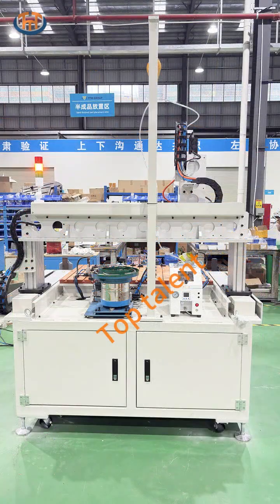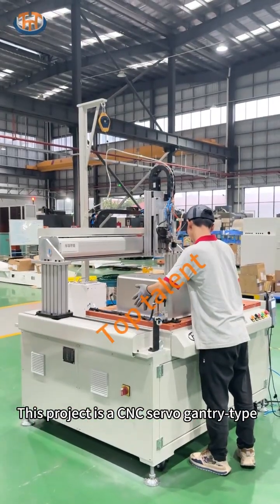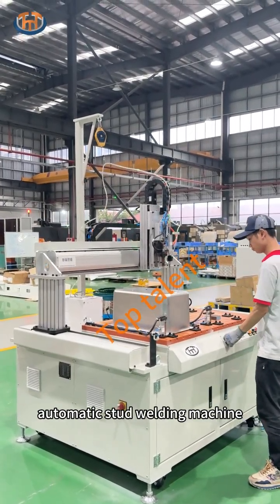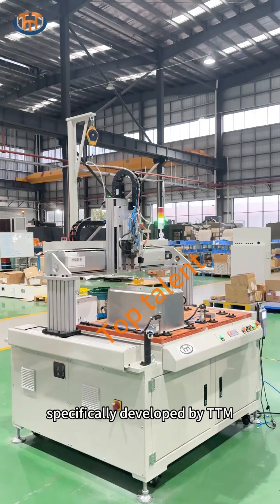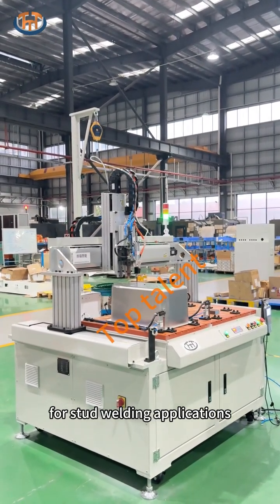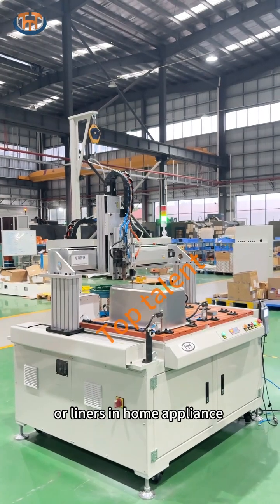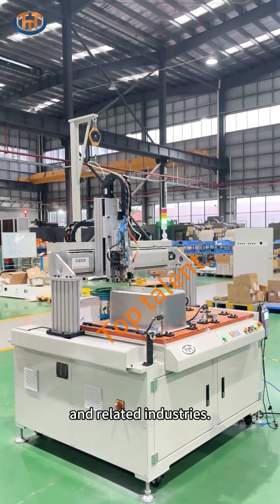The welding machine. This project is a CNC servo gantry type automatic stud welding machine specifically developed by TTM for stud welding applications on sheet metal enclosures or liners in home appliance and related industries.